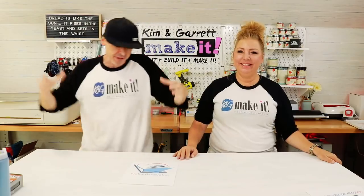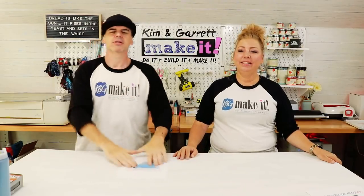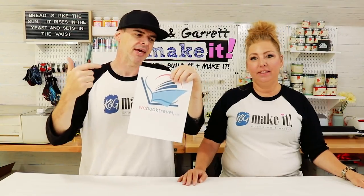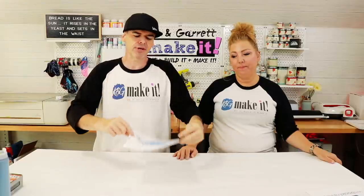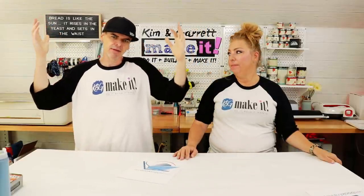Step one: we have to convert his image into something we can cut. He gave us a high-resolution PNG and we're going to take it into Illustrator, convert it, and cut it.